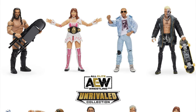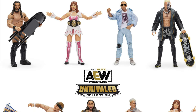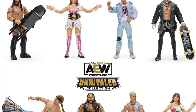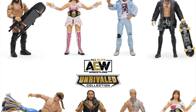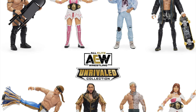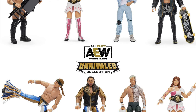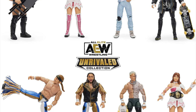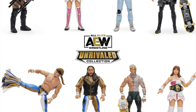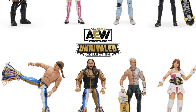So there we have it — AEW Unrivaled Collection Series 3, featuring PAC, Riho, Orange Cassidy, Darby Allin, Nick and Matt Jackson, as well as the chase edition Riho and the rare edition Darby Allin. This whole set is available now for pre-order on ringsidecollectibles.com. You can order them each individually or as a set of six. If you use my personal coupon code FIGHEAL at checkout, you will save 10%, and it comes in good savings — it's actually better than the shipping savings if you use it on all six. Head over to Ringside Collectibles and use code FIGHEAL at checkout to save 10%.